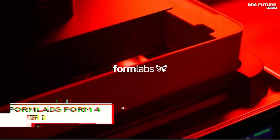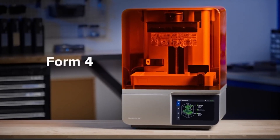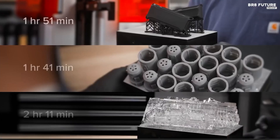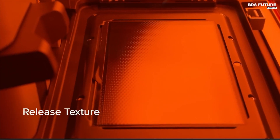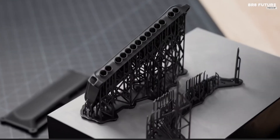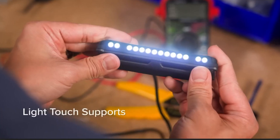The Formlabs Form 4 is a cutting-edge resin 3D printer designed for professionals and businesses that demand precision, speed, and reliability. Built with a robust structure and an intuitive interface, this machine pushes the boundaries of stereolithography technology, offering an effortless printing experience with unmatched results. Equipped with a spacious 200x125x210mm build volume, the Form 4 accommodates a wide range of applications, from rapid prototyping to end-use part production.